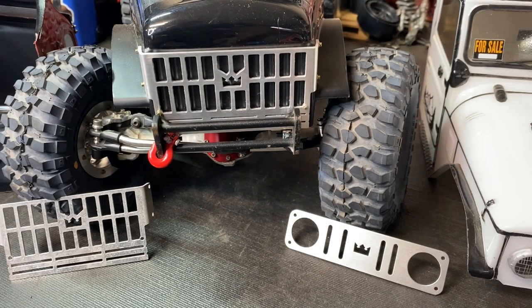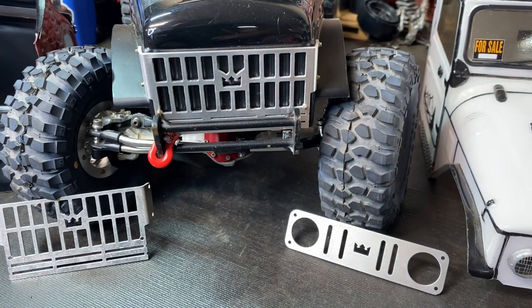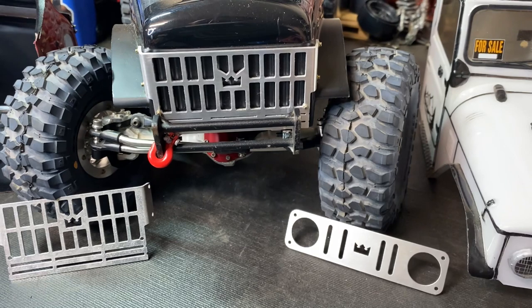What's going on guys, I'm back with another installation video for the new Power Wagon grills and the J-45 grills. Super simple installation — the only thing you will need is a reamer or a 1/16th of an inch drill bit.